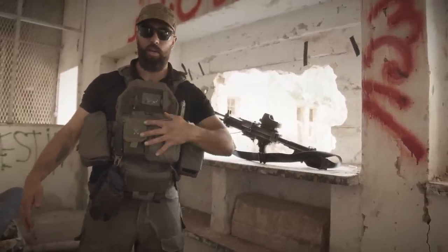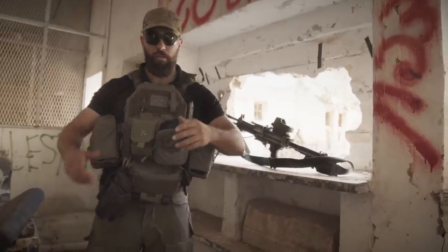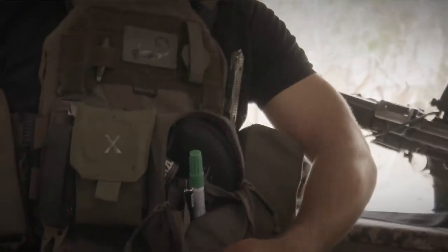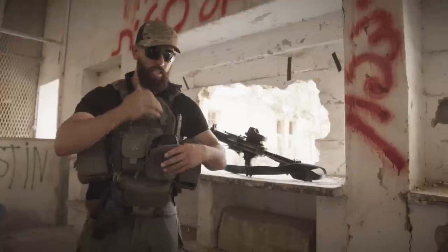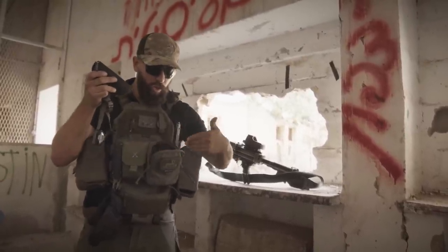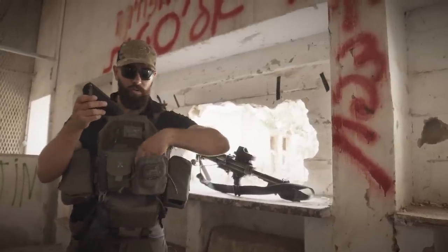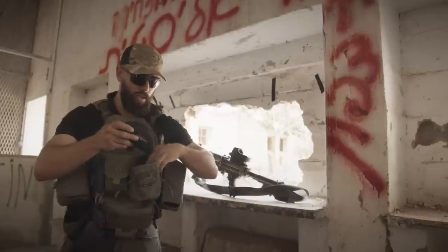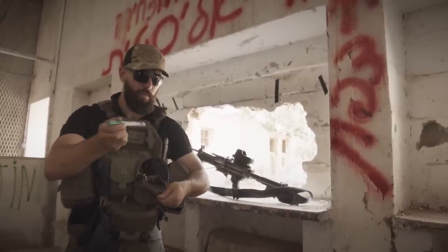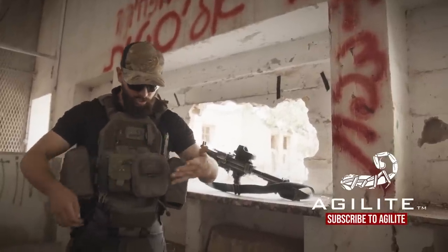Moving over here I have a general purpose pouch — we're coming out with this soon, so stay tuned. If you're in the T&E program, your input helped design this, so thank you. This is just a sneak peek because there'll be a video on this later. It's got some internal organization built in, elastic on the back, velcro, great amount of room, and it compresses down at the bottom where you can also put a tourniquet. Right now I have safety glasses, a marker, a pen, and my headlamp in here — sometimes stick lights and whatnot.